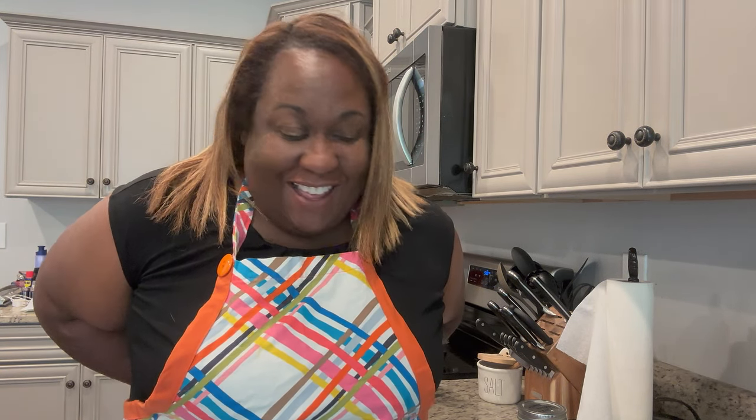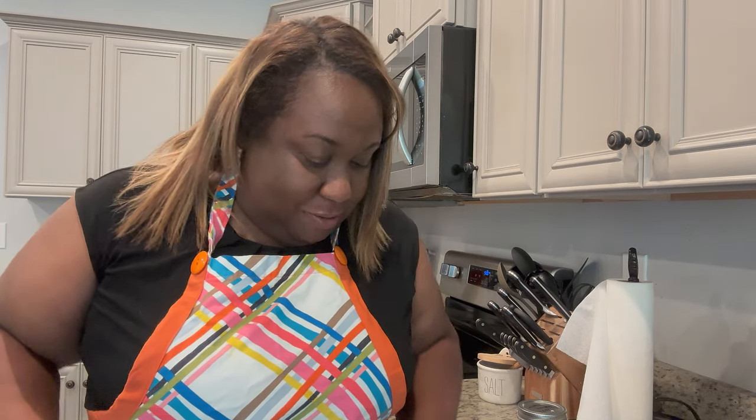Hey everybody, welcome back to another episode of A Gardener's Journey Homestead. I am in the kitchen putting on my apron because today I'm going to take you with me and we're going to do something in the kitchen. For those that are brand new, my name is Barbara. I'm in zone 7A. Thank you so much for stopping by my channel.